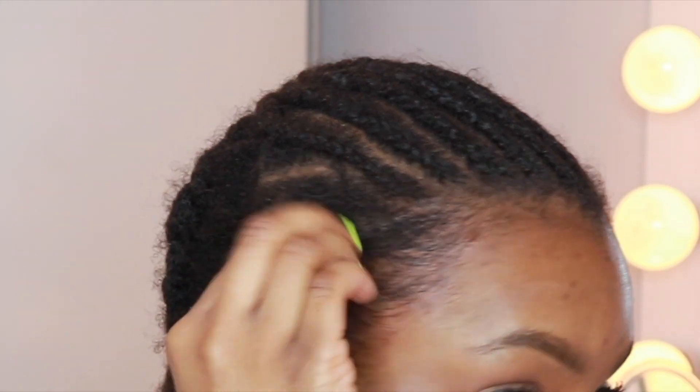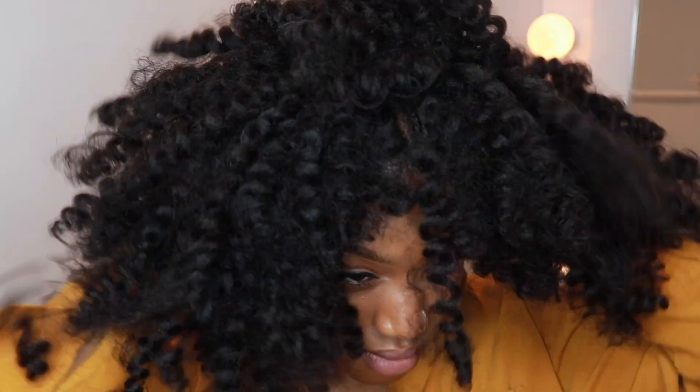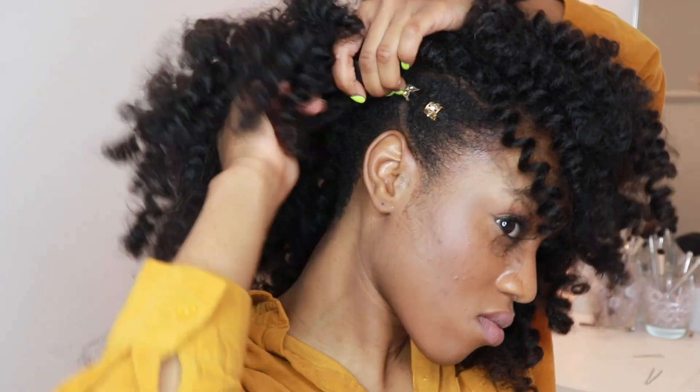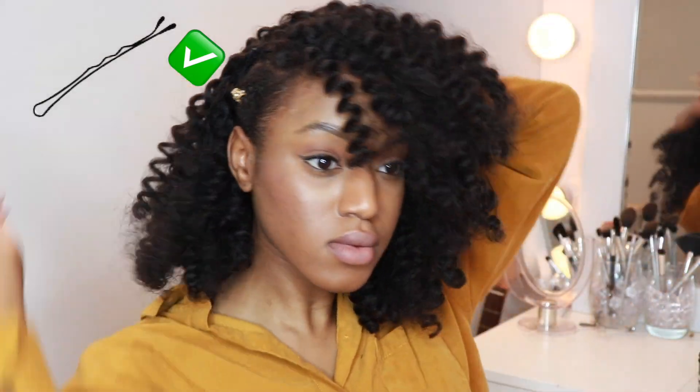Anyway, the first thing you're going to do for this style is slick down one side of your head. I did a twist and some cuffs, but you're going to see I took that out later because it did not work. Then I went ahead and put on the wig cap that I made in 10 minutes — make sure you check out that video — and secured it down with some hairpins. Now make sure you use some new black hairpins that are not peeling off like mine, which is why you can see the silver buds.